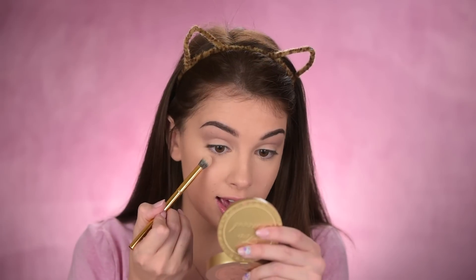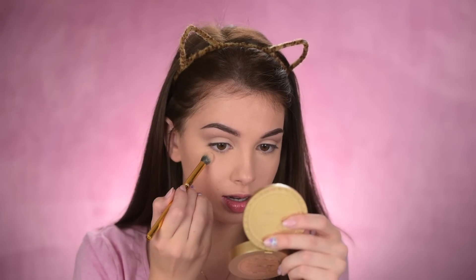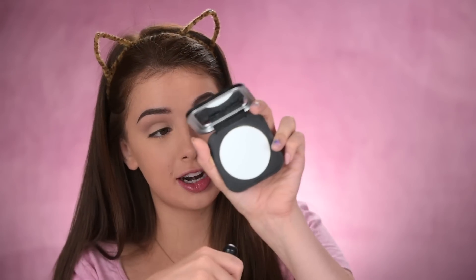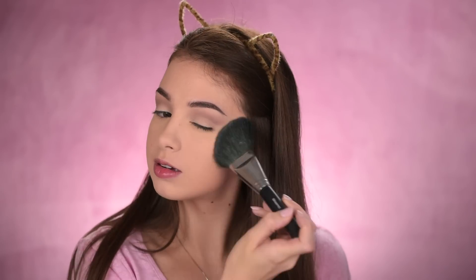This is the L'Oreal Nude BB powder — as you can tell, I need to get a new one, but they don't have it in the drugstores here so I have to purchase it online and wait about two and a half weeks. I think they also changed the packaging — I have the square one and the new one might be round. I'm also dusting a very sheer layer of the Makeup Forever Ultra HD powder on my entire face.